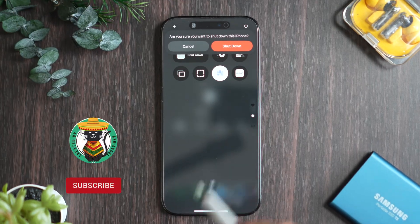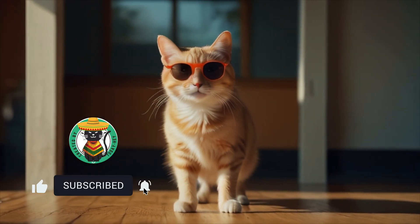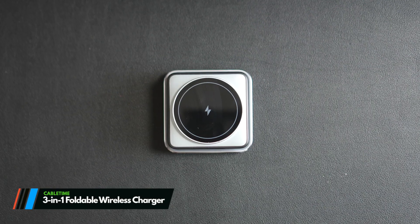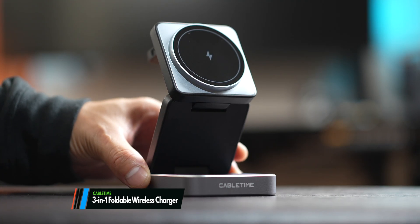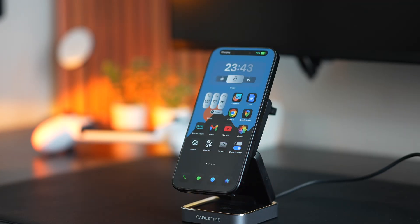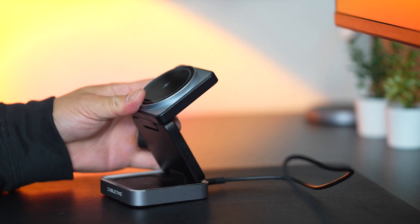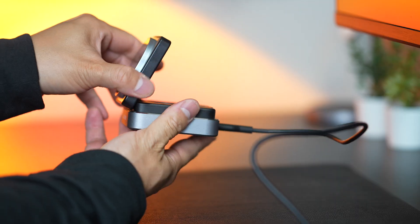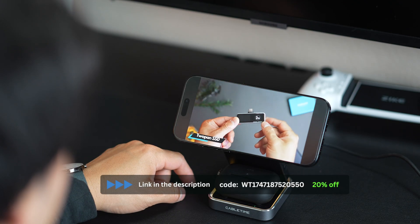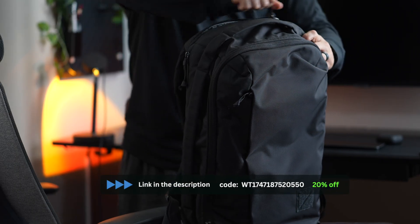For wrapping up this video, let me introduce my new favorite gadget. If you're like me, you probably hate messy cables or carrying around three different things. It's why the CableTime 3-in-1 foldable wireless stand is a game changer. It lets you charge your iPhone, Apple Watch, and AirPods all at once without the clutter of extra cables. Plus it's completely foldable, making it perfect for travel or keeping your desk setup clean and minimal. Link in the description.